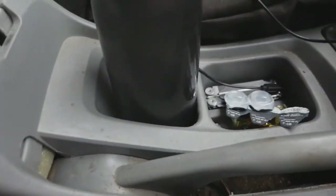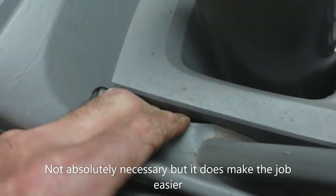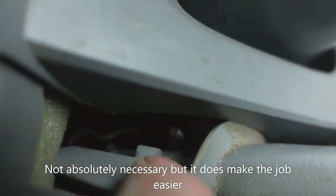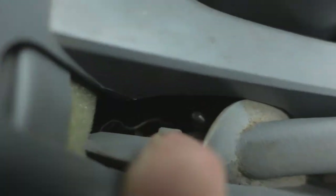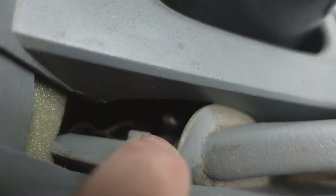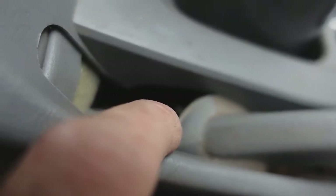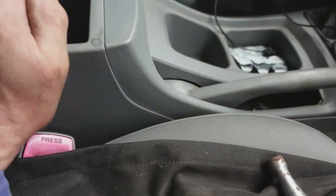First thing we need to do is loosen off the handbrake cable. There is an adjuster just behind the handbrake lever which you can access by pulling that slider to one side — just where the finger is you can just see the end of the thread there. Use a long 10 millimeter socket and count the turns that you undo it by. It's even easier to access the nut if you undo the two screws in the bottom of the glove box so that you can push the console over a little bit.